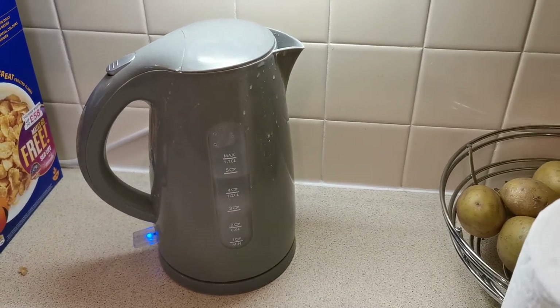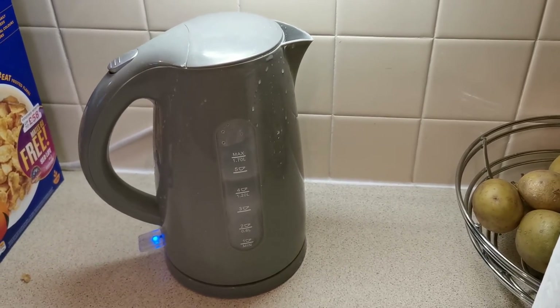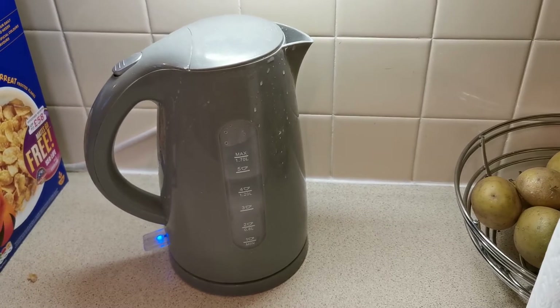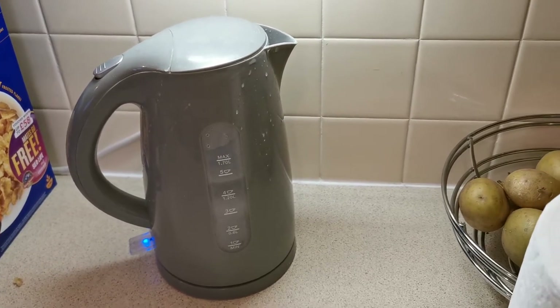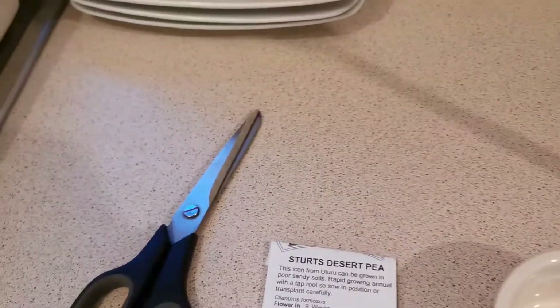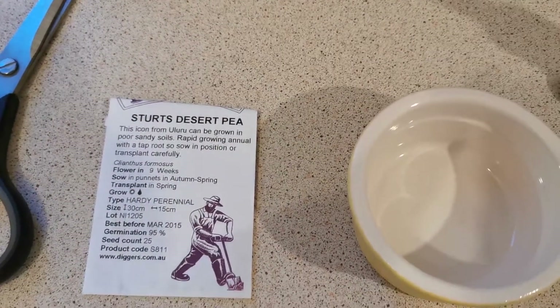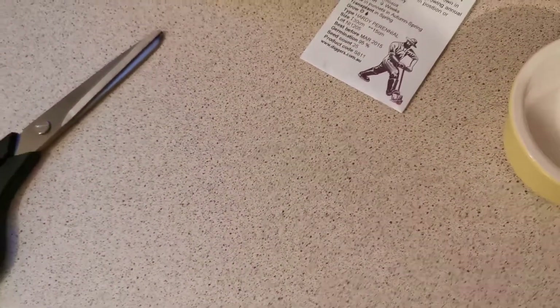Hello guys, it's 4:40 in the morning, Saturday 29th of May. What I'm doing is boiling the kettle — not to prepare a coffee, but to prepare the seeds of a beautiful plant that I've failed twice to plant: the Stuart's Desert Pea, Swainsona formosa. I'll put this on the tripod so you can see how I prepared the seeds.